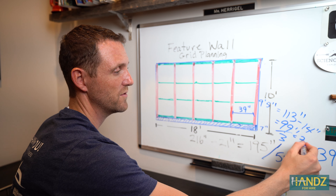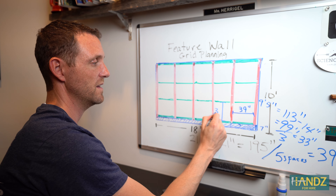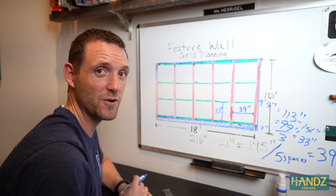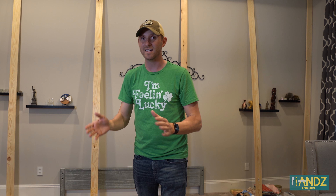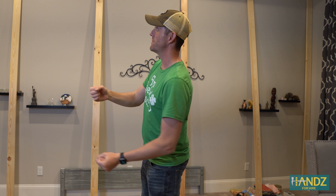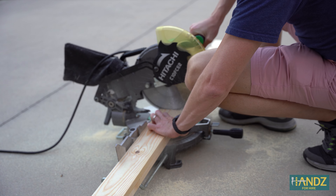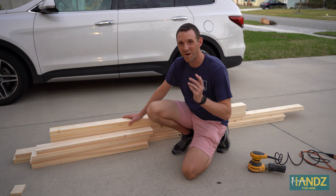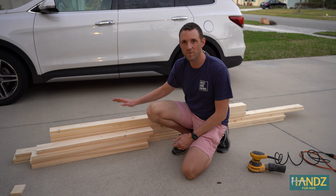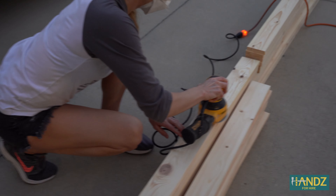So what that means is I put my first board up vertical, and then I'm gonna measure 39 inches, and the edge of the next board will sit right there. For the horizontal calculation, the baseboards are basically seven inches tall, leaving nine feet five inches — or 113 inches — up to the ceiling. Subtract four times 3.5, which is 14 inches, and we get 99 inches. Divided by three vertical spaces, that's 33 inches. And that's how you calculate your grid pattern.